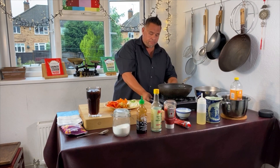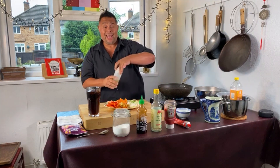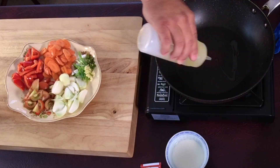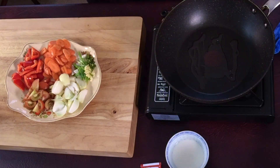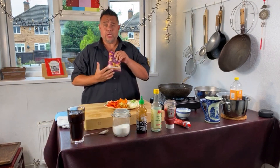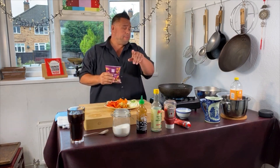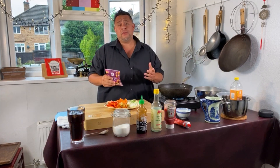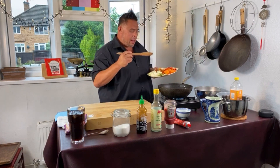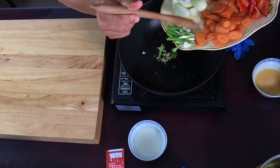First things first, we shall get our wok on. I'm going to add about two tablespoons of oil and soften my vegetables first before adding all the sauce ingredients. You do need to get some cashew nuts — they tend to come with the kung po. Some takeaways will serve it in a batter, others won't — I like it in a batter. Oil's nice and warm now in my wok. I'm going to add my chopped spring onion, my minced garlic and my chilli.